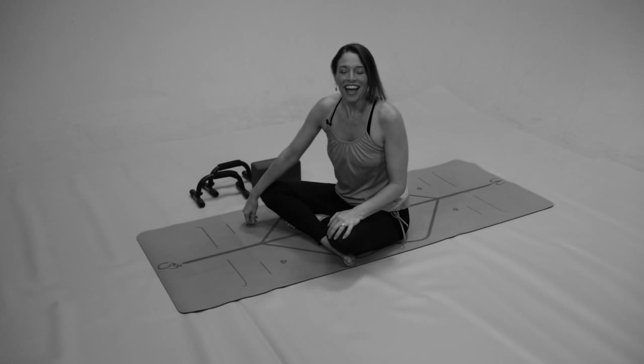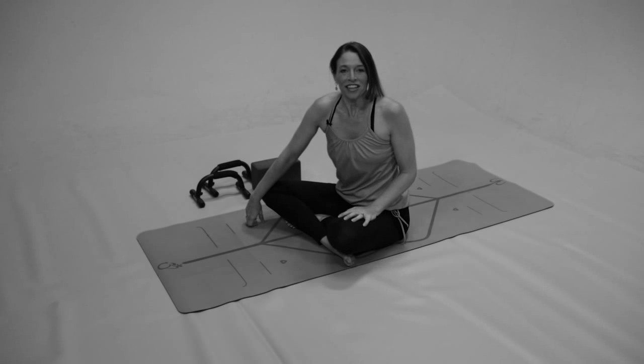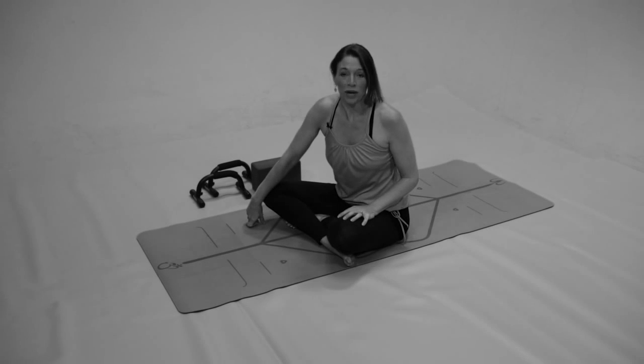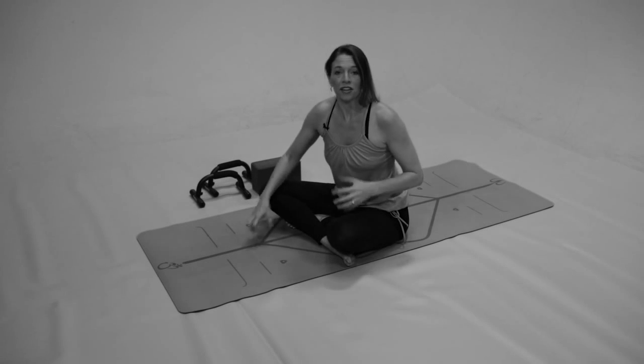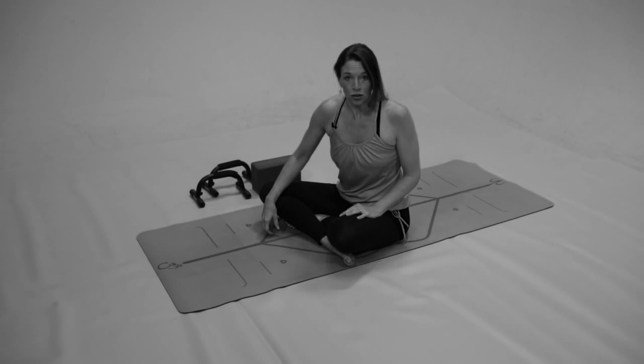Hi, it's Leslie Fightmaster and today's tutorial is about core strengthening exercises. For Dee Dee and Buns of Cinnamon, you guys were asking me about ways to strengthen the core, coming up and down in headstand and how you can keep those muscles engaged and strong. So here's a couple of things that I do that help me to keep my core nice and strong.